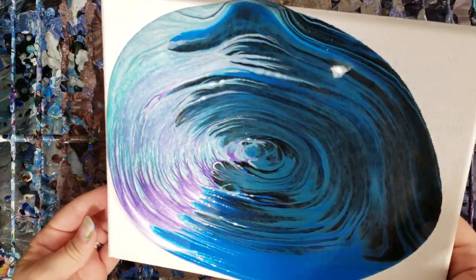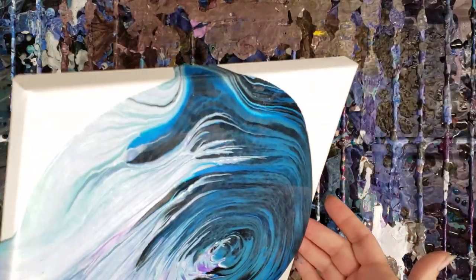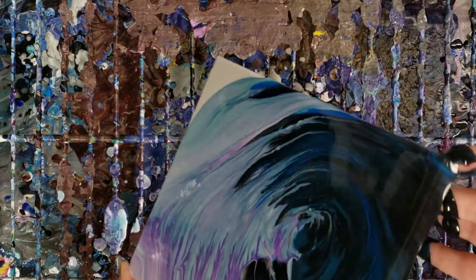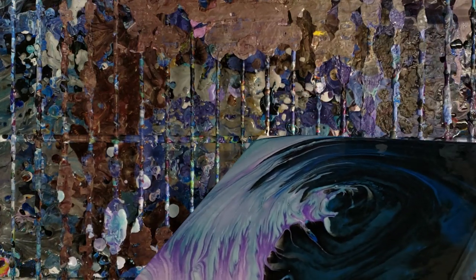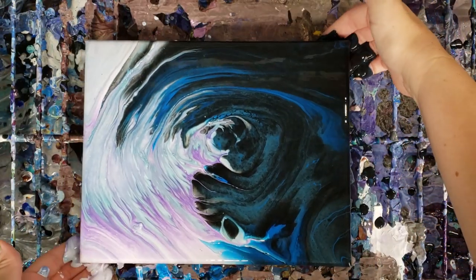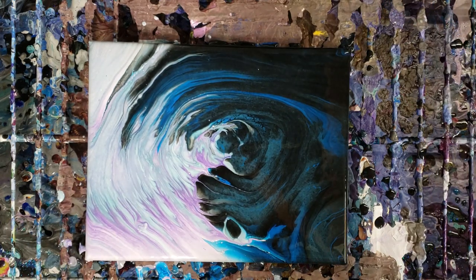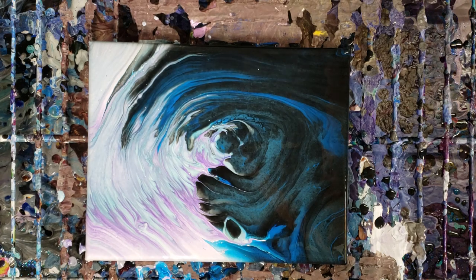I personally love the effect that this creates with the contrast of the two sides — I love doing the darker versus light. And of course you guys know that tree rings are my favorite, so since this is kind of a version of a tree ring, I love it. There we go — that's all there is to that technique; it's really simple, fun, and easy to do.